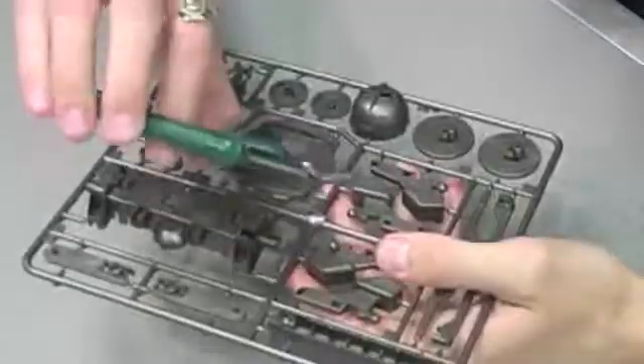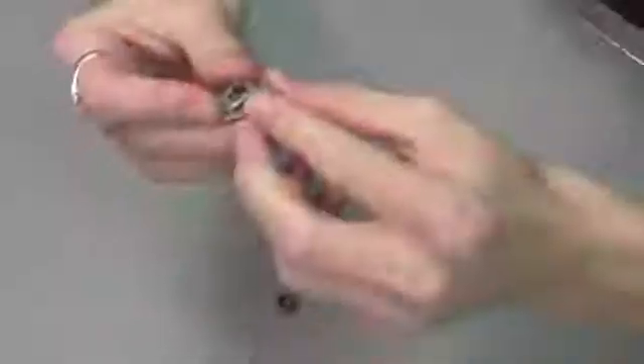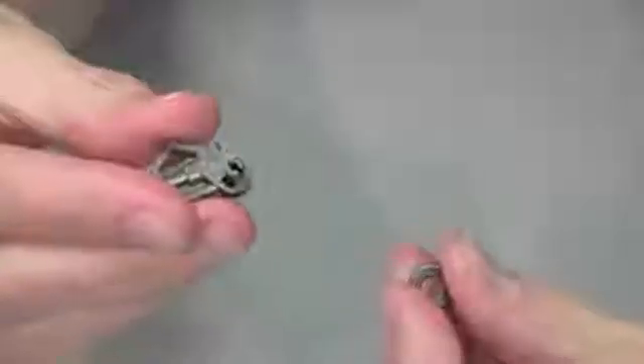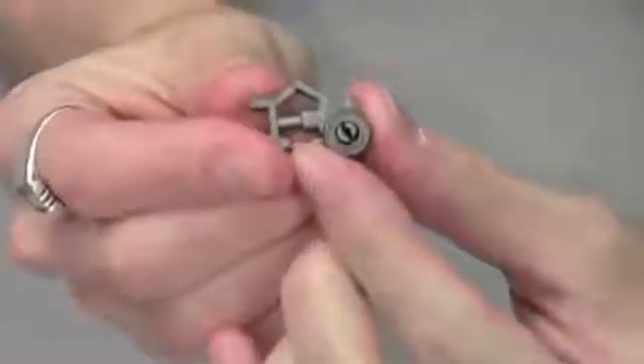Take your diagonal cutters and remove parts B16 and B9 from the molding. Once you have those two pieces, give them another look to make sure that you've removed all burrs — this is just a good habit to develop for any build. Now take the two pieces, slide part B9 over B16, and your landing gear is complete.